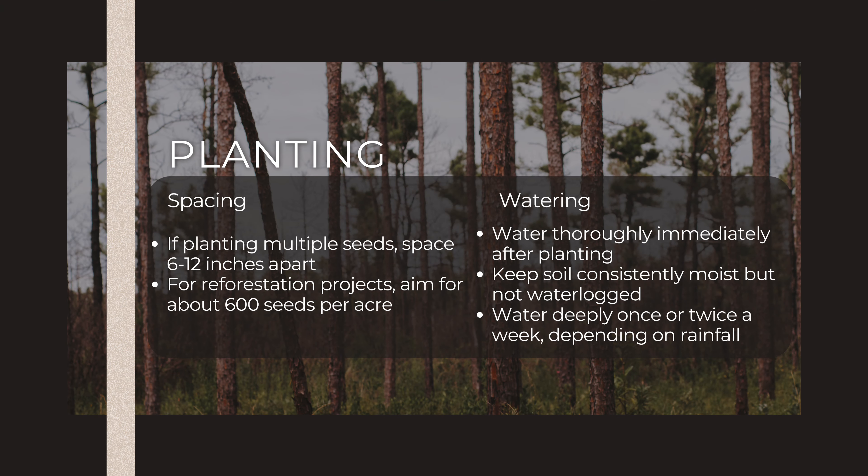For larger reforestation projects, aim for about 600 seeds per acre. The best time to plant is typically in late fall or early winter in most southeastern regions. This allows the roots to establish before the summer heat arrives.